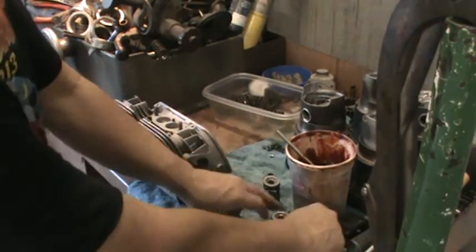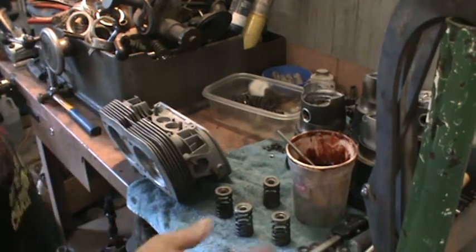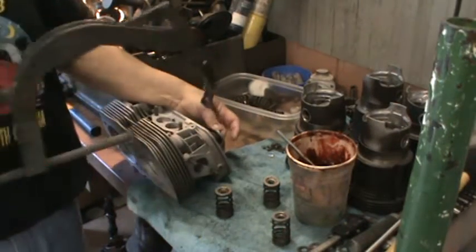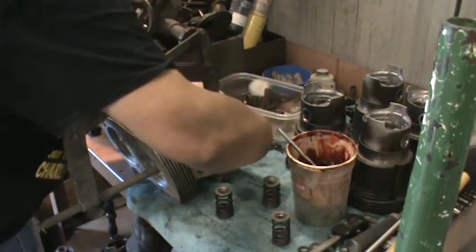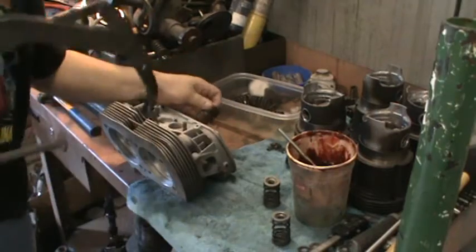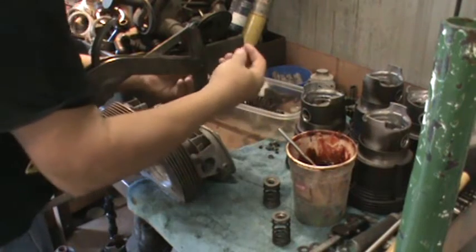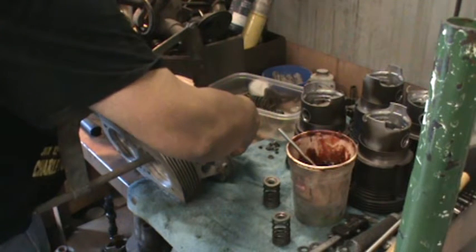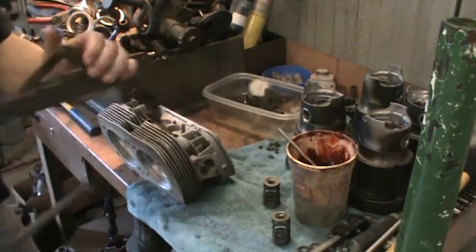You can't believe how many heads I pull apart with the springs upside down. Obviously it doesn't really matter much — they run either way. All right, so we've got our springs there. Here's our spring compressor tool. There we go. We'll clean up on them, but they're going on our 1600 over here. No port work, no big springs — this is the stock 1600.